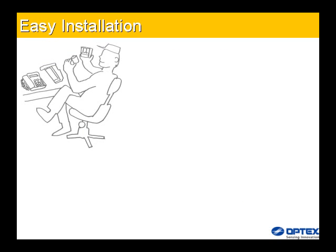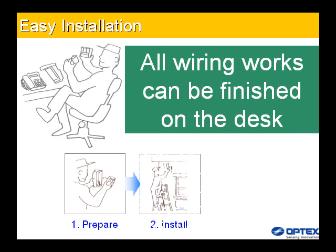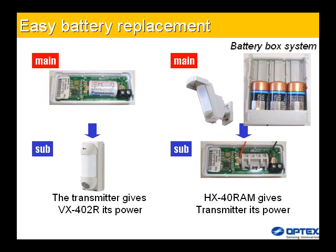Easy installation: all wiring work can be finished on the desk. Easy battery replacement: because of the battery box system, battery replacement is simple and does not require opening the wireless transmitter's cover.